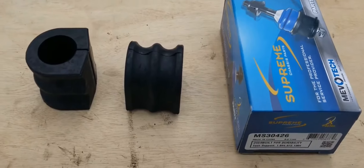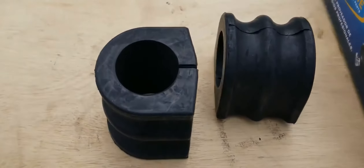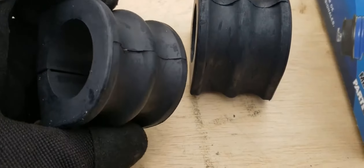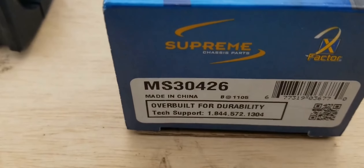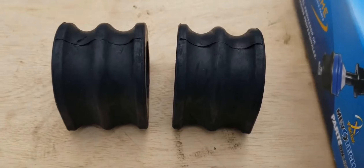Hey everyone, in this Titan Tutorials video we're going to show you how to replace the sway bar bushings on your Nissan Titan. We'll be replacing them with these bushings from Mevitek — very affordable and available through any auto parts store. Here's the part number in case you'd like to use them as well.